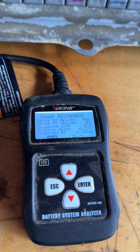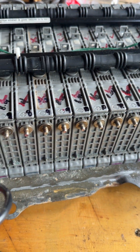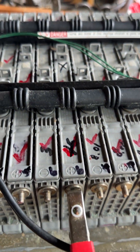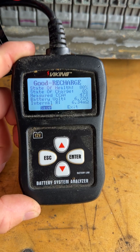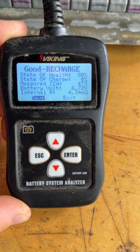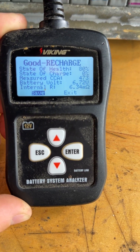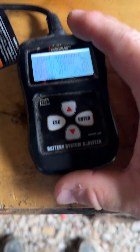Then I went to the next one, and as you can see on my Harbor Freight battery tester, we're at 80% battery health and 6.72 volts, and the internal resistance is getting higher.